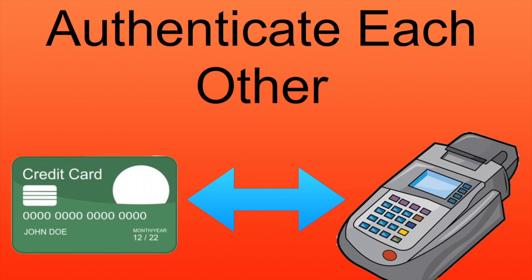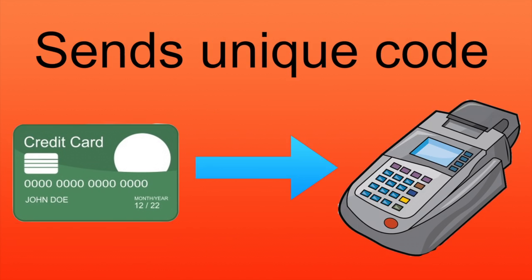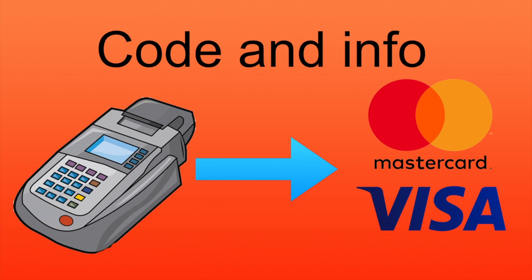The card and reader then communicate backwards and forwards, confirming that they're both legitimate. Once this is confirmed, the card generates a code that's unique to this reader and can only be used once. The reader then sends this code back up to the card issuer.